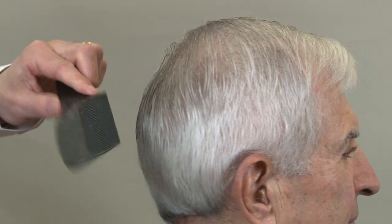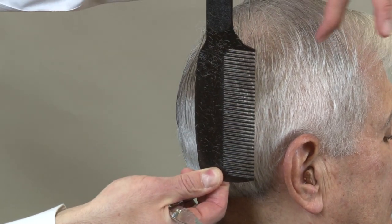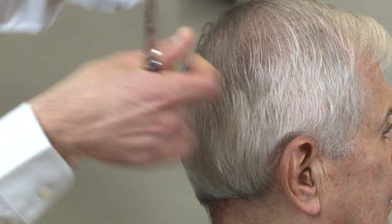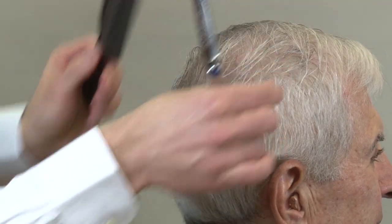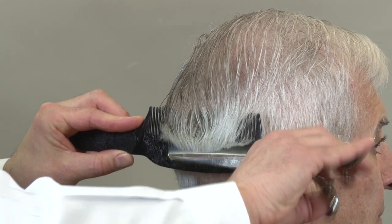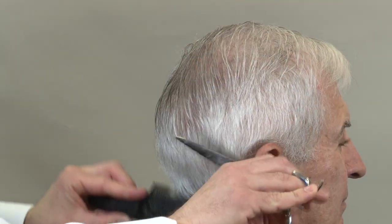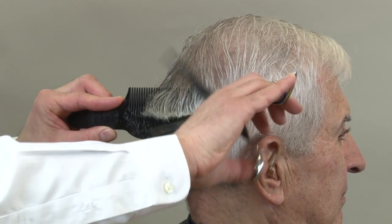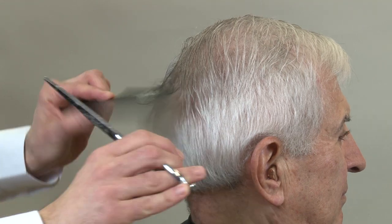We just work our way all the way around, keeping this angle in mind. You want to leave enough hair around the round of the head to maintain that square shape so the hair will comb back — if we cut it too short it's just going to stick out and the haircut won't be balanced. Just like on the top, you can always see your previous guide in the comb as you're working around.